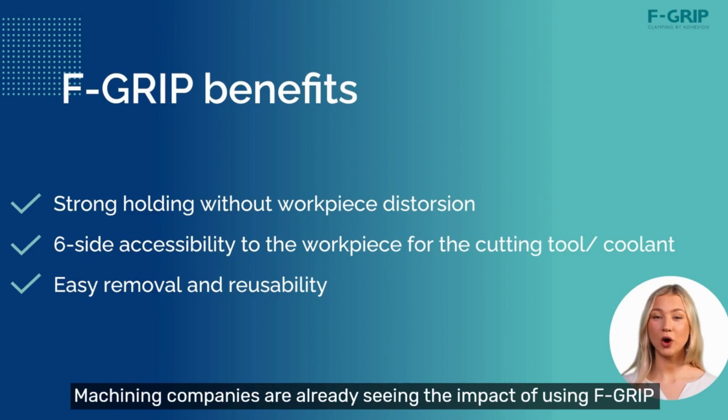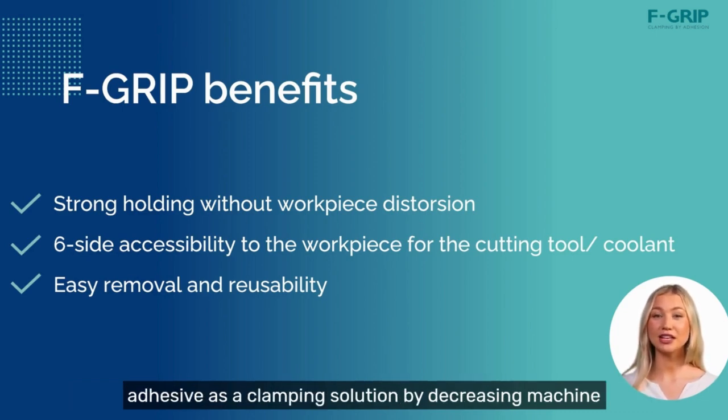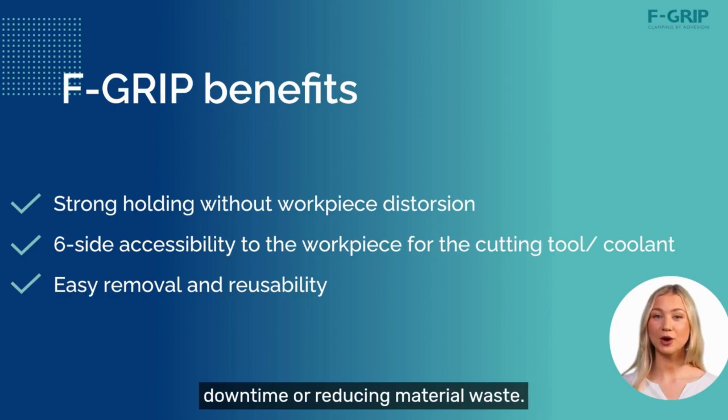Machining companies are already seeing the impact of using F-Grip adhesive as a clamping solution by decreasing machine downtime and reducing material waste.